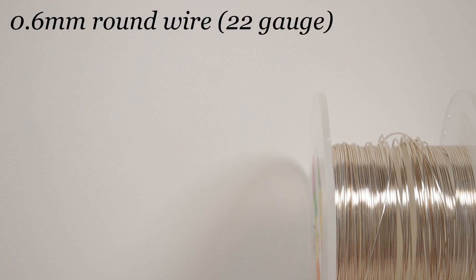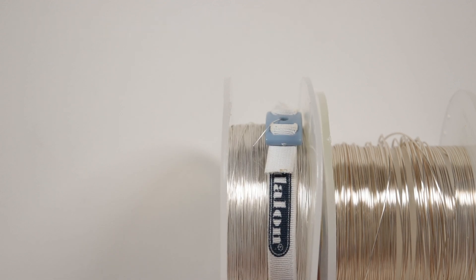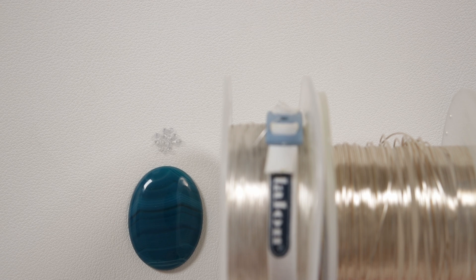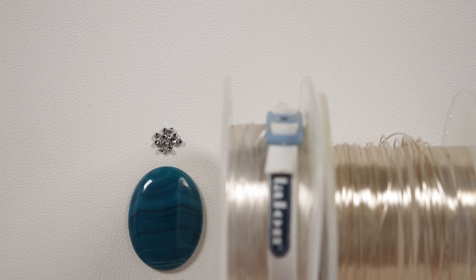These are the materials we'll need. The wire I'm using is regular round silver coated copper wire — the first gauge is 0.6mm and the second gauge is 0.3mm. You can always play around with the wire sizes depending on your materials. We also need the cabochon we're going to capture — I'm using a 3x4cm oval cabochon, which is a blue dyed agate gemstone. The beads I'm using are two millimeter rounds, specifically faceted silver coated hematite gemstone beads.